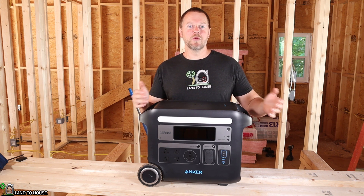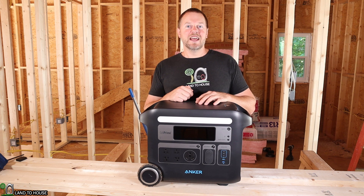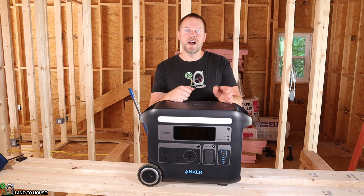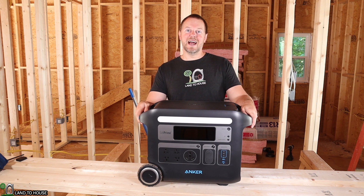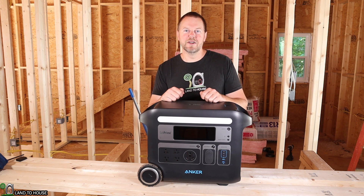I'm currently building a 20 by 30 workshop and I have been using the Anker Solix Powerhouse 767 power station. This has a lithium iron phosphate battery rated at 2,048 watt hours and has an impressive 2,400 watt AC output. It's also got some DC output and a light bar which we'll talk about here in just a moment.